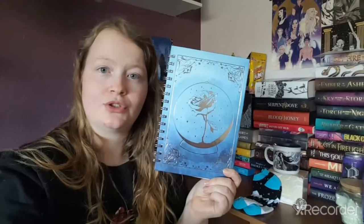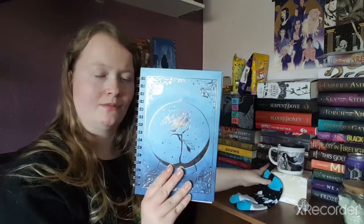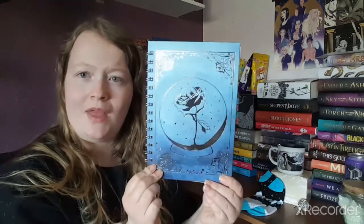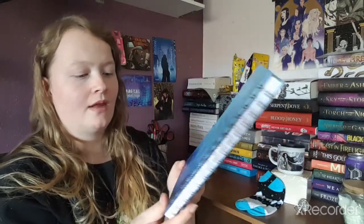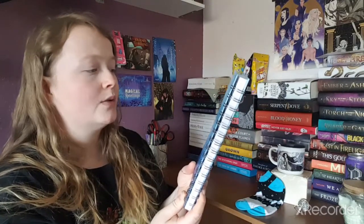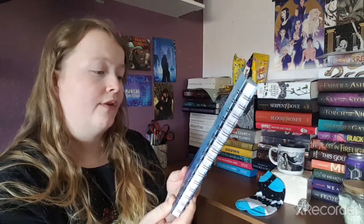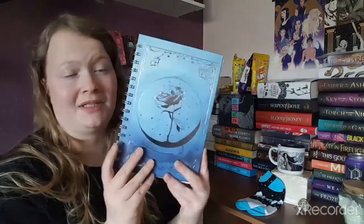I actually love that. You guys probably can't see it well on camera, but it's a beautiful design. It is spiral-bound, and on the back we have a quote: 'A candle unused is nothing but wax and wicks, and I would rather light the flame knowing it will go out than sit forever in darkness.' That sounds amazing!